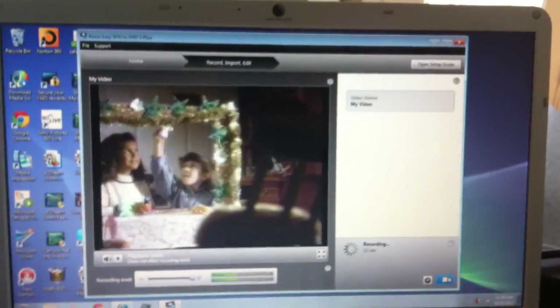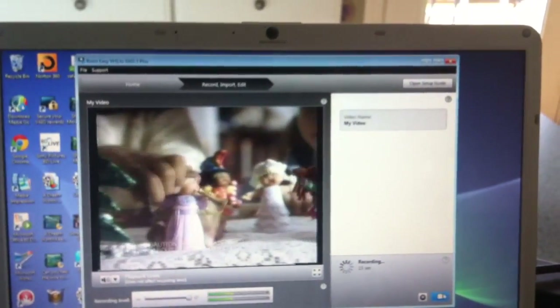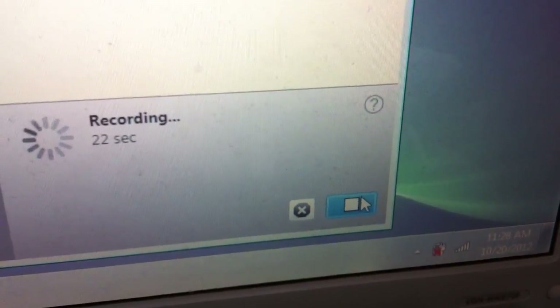Keep one thing in mind: if you start recording a little longer, it will automatically stop recording. But if not, just click on that button and it will stop the recording.